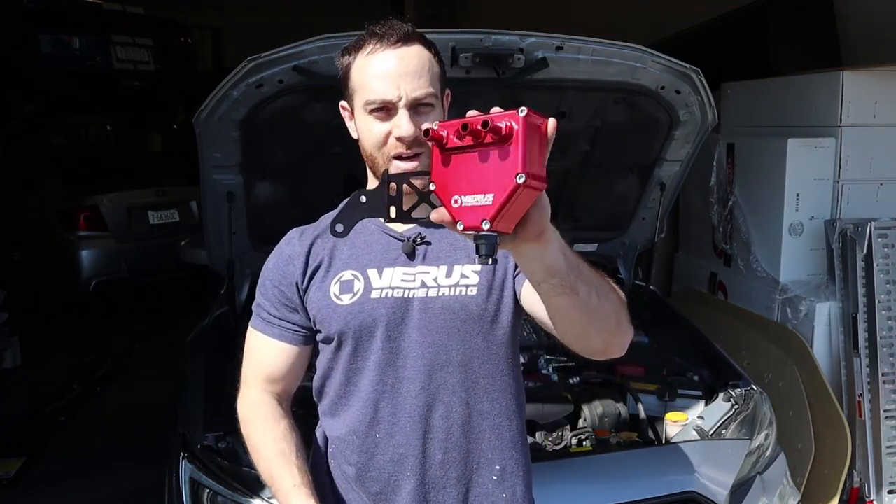Hey guys, it is another day in beautiful Indiana. First 70 degree weather day in about five months, so pretty stoked about that and we're working in the sun. We're going to be installing our air oil separator on this STI today, basically learning as we go because we don't have a shop car and this will be the first time installing it.